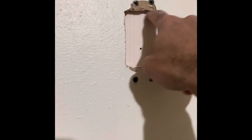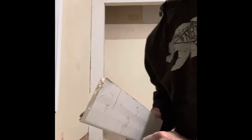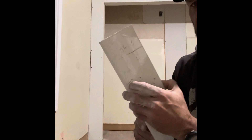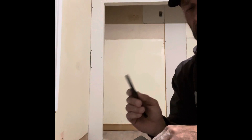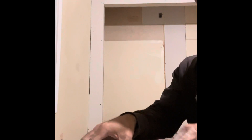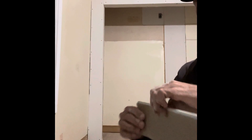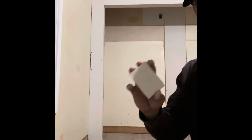Now we need to measure the hole and figure out what size patch we need, so we can cut a piece of sheet rock and put it in there. You can use any scrap piece of drywall — just make sure it's the same thickness as what you're working with. Mark where you're going to cut it. I like to use a square to cut against; you can use a blade or a knife, whatever you want. Just score right along there, then snap it along the back and you've got your patch piece.